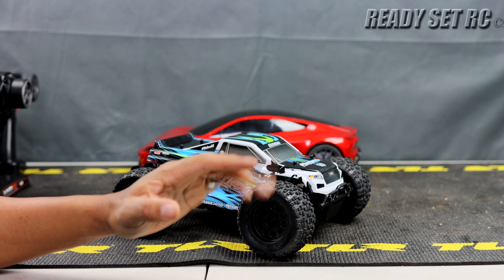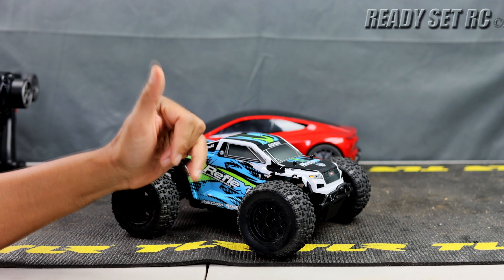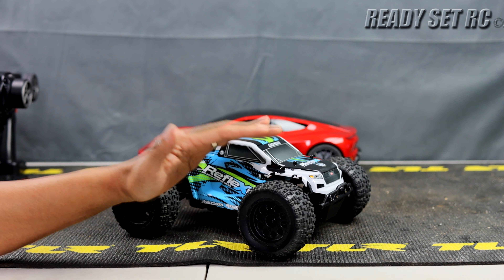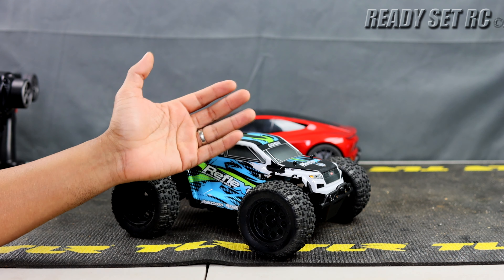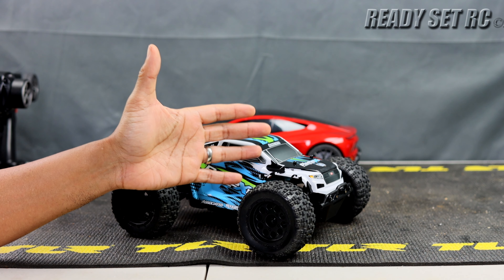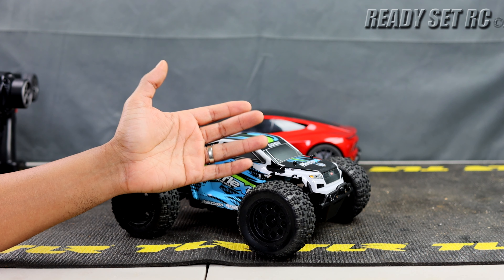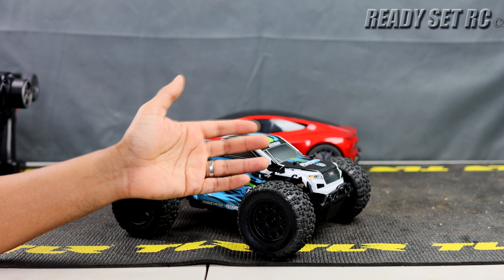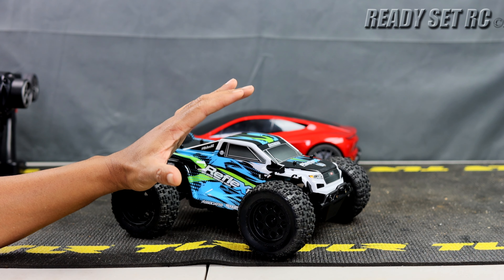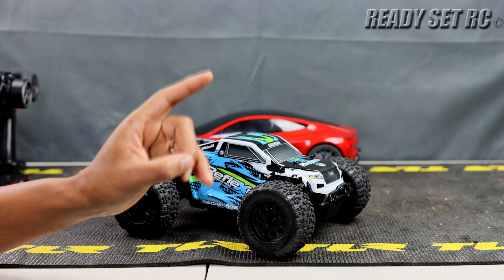If you plan on keeping the Arrma Granite Grom brushed, it's an excellent truck. I'll also say I already pre-ordered my Arrma Granite Grom because I like playing with these miniature trucks during the winter months or just putting around at baseball fields and parking lots. I love them, so I ordered one — I like that truck.